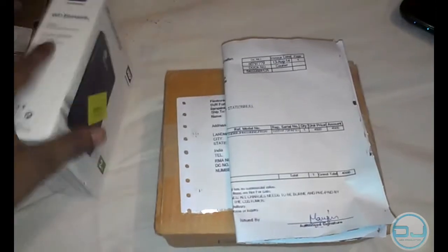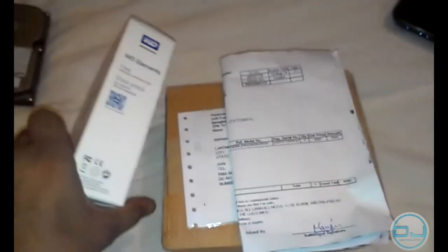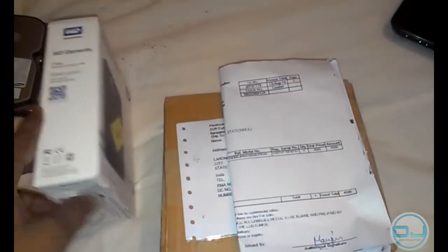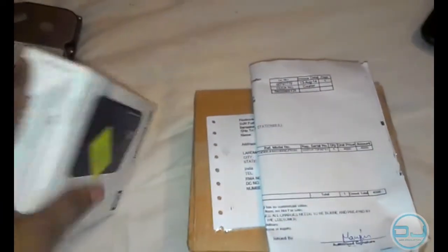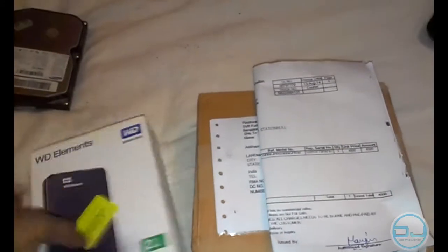Hey guys, DJ back here. Today we're going to discuss a pain that we all have to go through once in a while — the death of our hard drives with all the important data on it. Everyone says to back up your data somewhere important, but what happens if the backup hard drive dies? That happened to me. A couple of weeks ago my external hard drive, a 2TB WD Elements, died with all my important data on it.